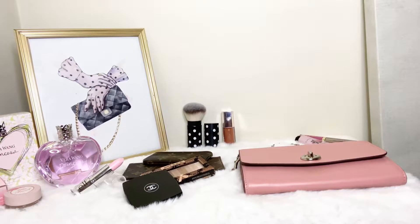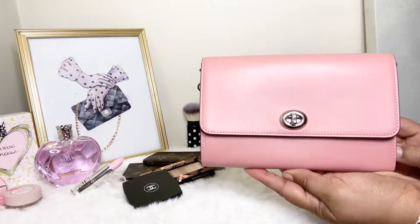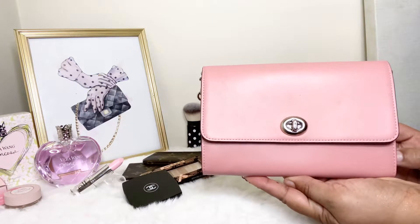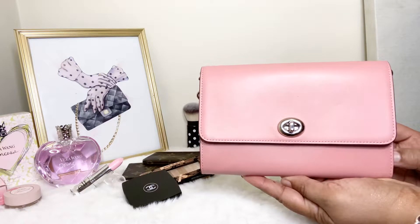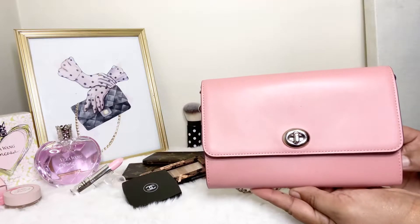Hi Angels! It's LV Luxe Girl back again with another video. In today's video, I wanted to share what all can fit in this beautiful Coach Leather Small Marlowe bag. If that's something that you're interested in, then go ahead and keep on watching.